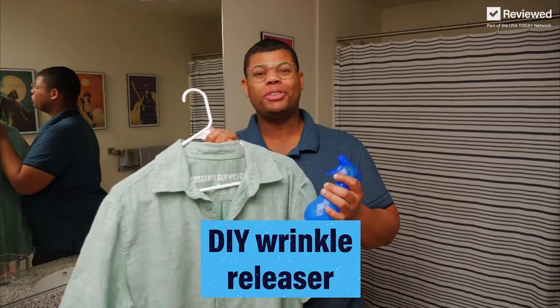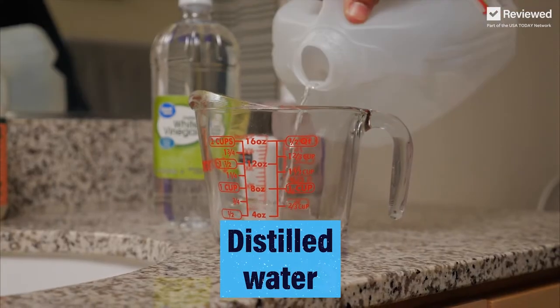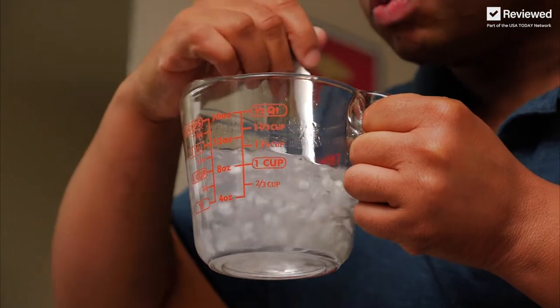Another option is to make your own DIY wrinkle releaser. Let's mix our ingredients: distilled water, some white vinegar, and some hair conditioner — or you could use fabric softener. Just gently mix it up. The conditioner helps hide that vinegar smell.